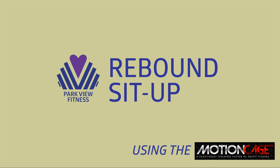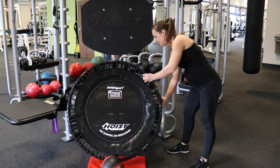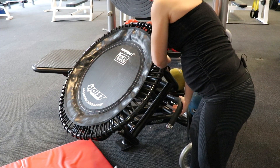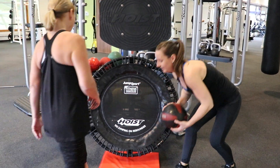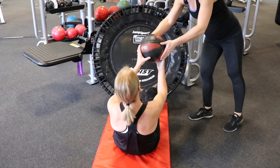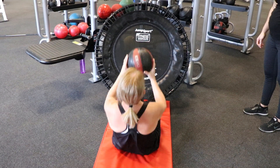Station number three is for your core. We're going to work our abs here with our rebounder. The rebounder has seven settings — if you grab the lever behind, you can go up and down to adjust your angle. Today we're going all the way down so we can hook our toes underneath. You'll lie back on the mat, grab your medicine ball, sit all the way up, rebound against it, and then back down.